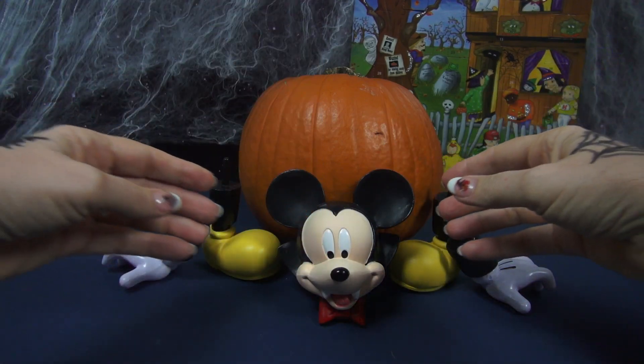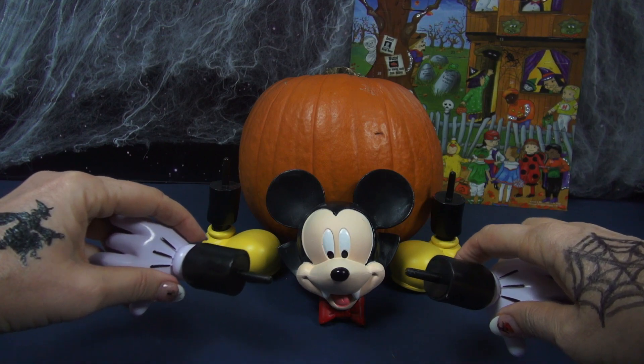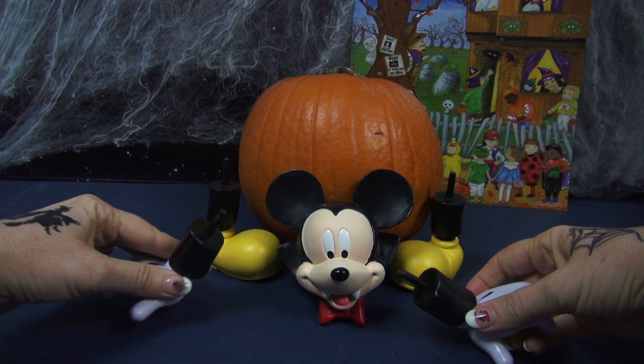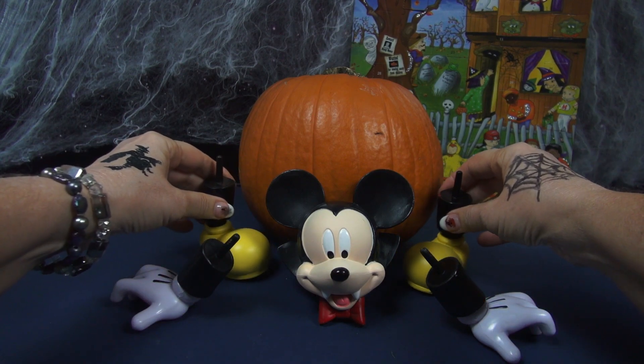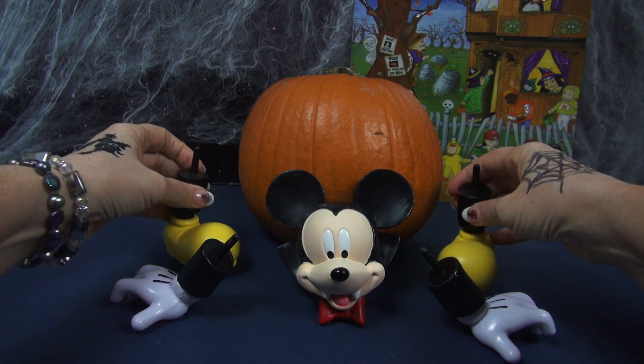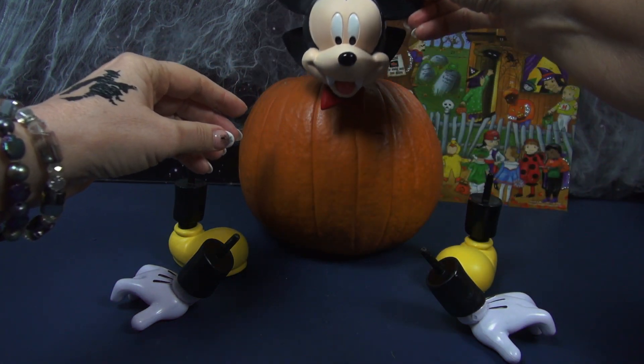Here's what you get with this set. You get two arms, and look, there are these spike things that you use to stick into the pumpkin. There are two feet — he'll be sitting down — and then here's Mickey's head, which will go up on top.